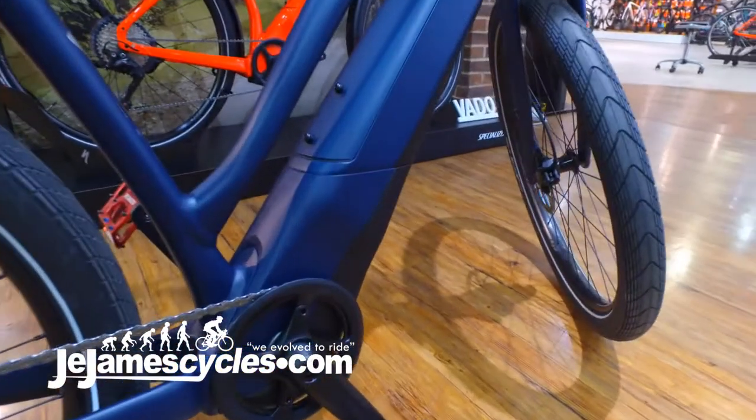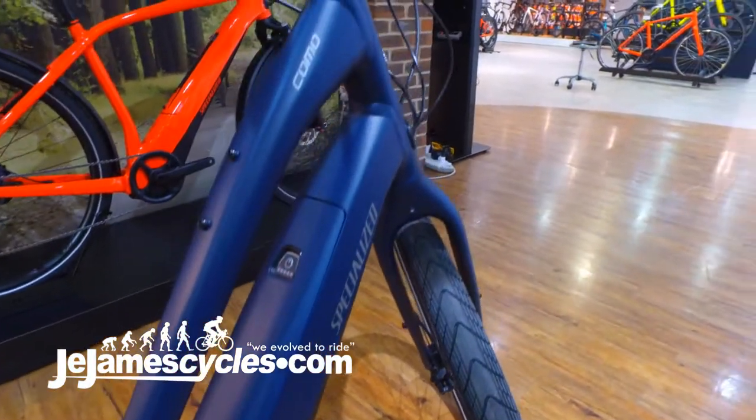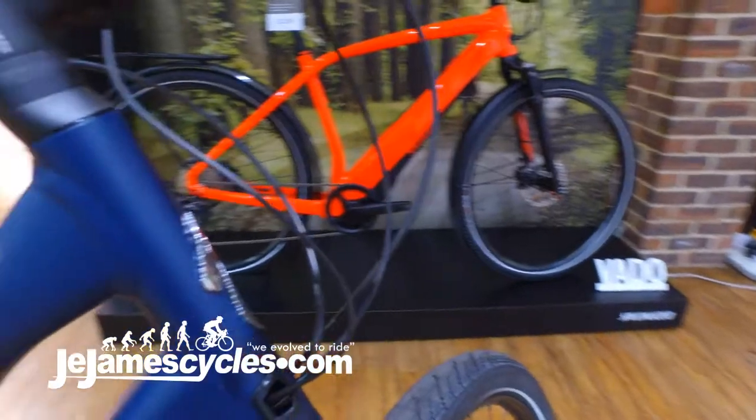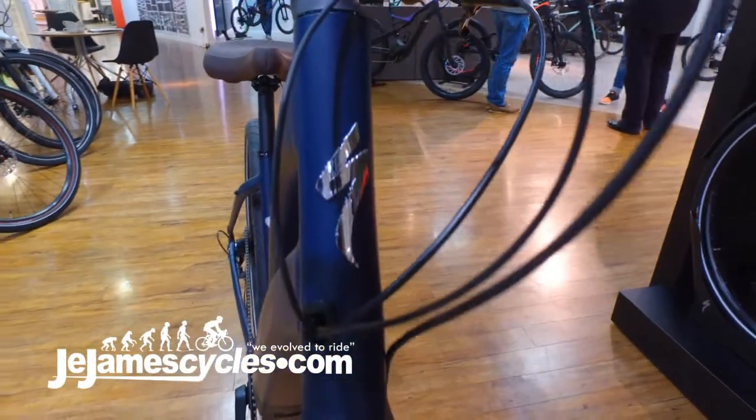Reflective tyres — ideal for the urban environment — and here we see a 650 by 2.3 Nimbus, providing plenty of cushioning for the poor road conditions we may find ourselves in. There is no suspension fork on the front, which does allow the bike to be incredibly lightweight.